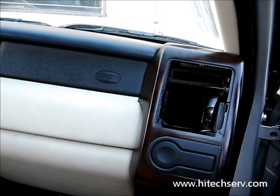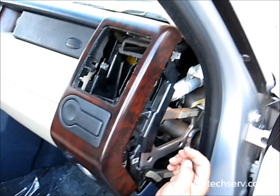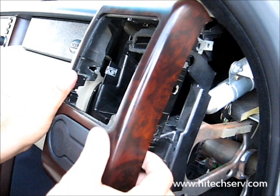Once you get that, you're going to remove the screws. There's a screw inside, and there are two screws on the side. And then also there's one on top on the corner over here. You're going to remove it from there. Once you remove this one and these screws, this piece should come out towards you.